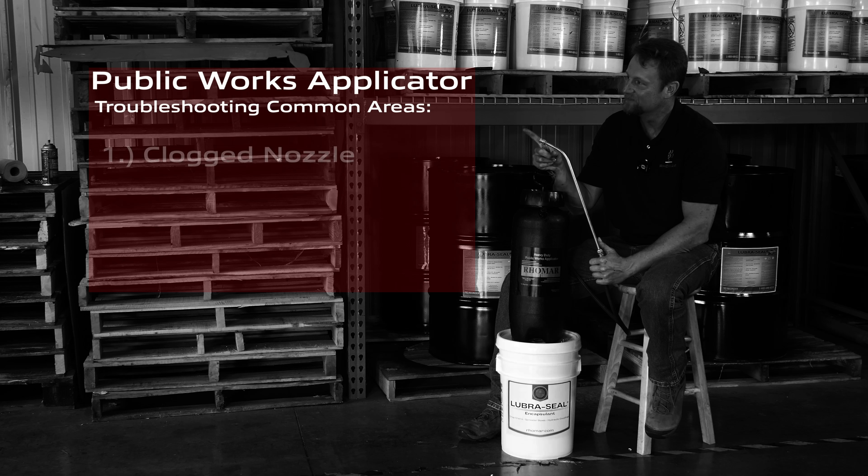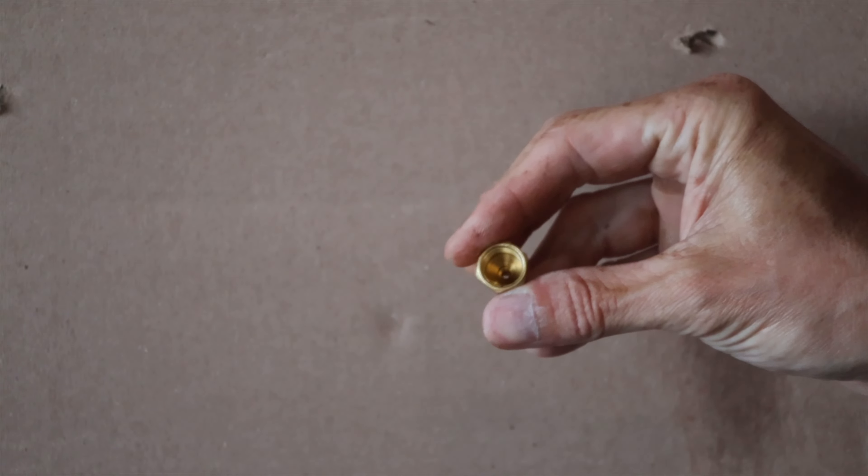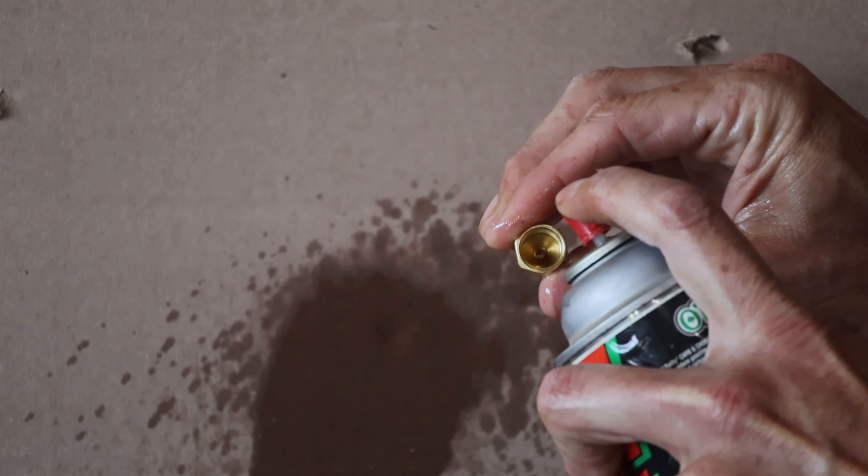If you're having challenges with the Lubricil actually fanning out of the tip of the sprayer like you've seen in the other videos, we've got three easy steps to fix that. First thing we're going to do is look at the spray nozzle itself, then we're going to look at the applicator, and then last but not least we'll take a look at the Lubricil.